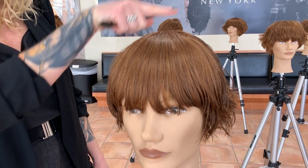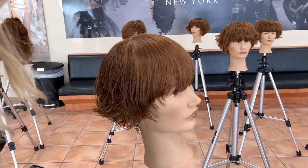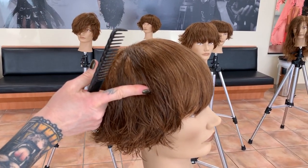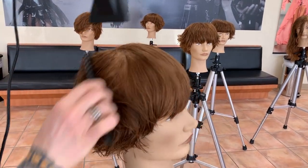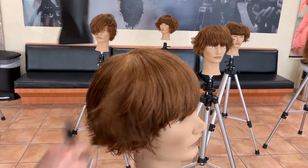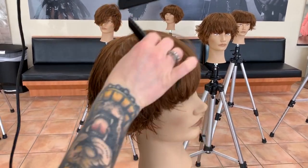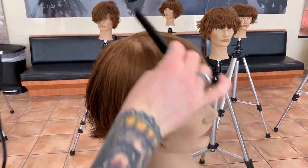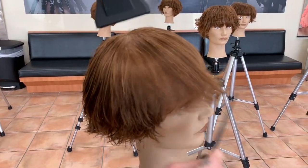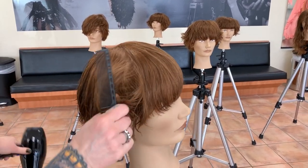Now we can do the same thing all over the head. Just work right below the round of the head — that's all you have to do, and that's all you have to teach your client to do. If you can teach your client to do this, you're never going to hear that she has masculine-looking short hair or that she wants to grow it out because she didn't know how to style it. Who can't do this?